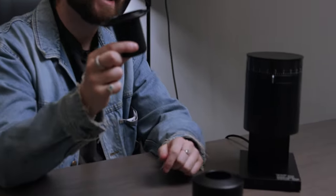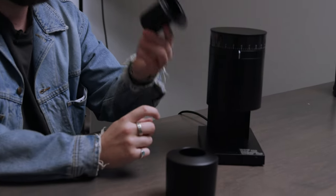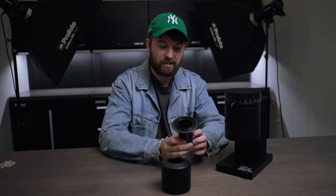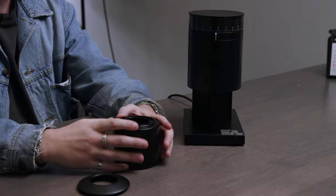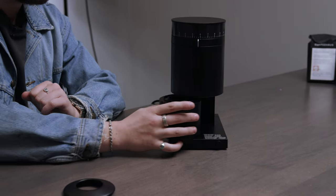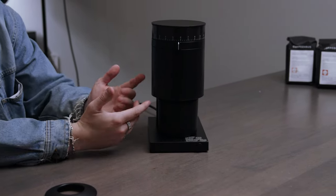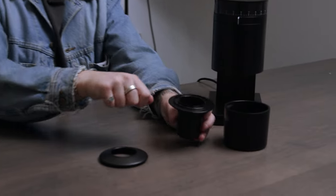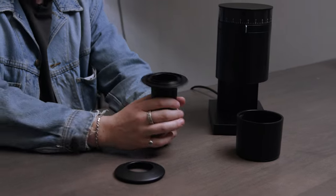You also get this little unique thing. If you know coffee, you may know what this is for — this is because this actually is supposed to do espresso. You'll slide it under here in place of the canister, and then with the magnetized base it's gonna lock into place, and you can actually grind for espresso. So you can go ahead and take your portafilter on here, flip it over, and you're gonna be good to go.